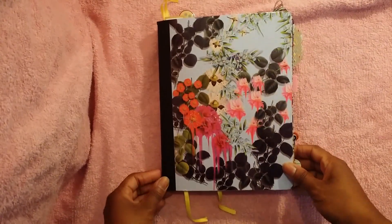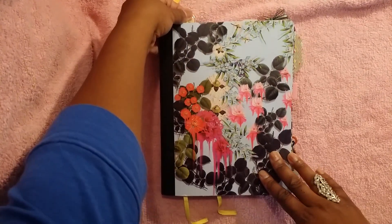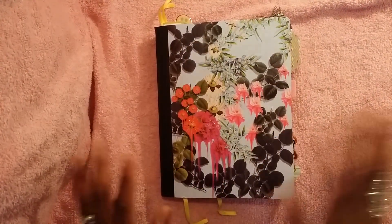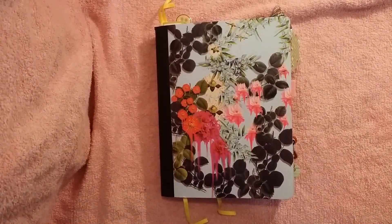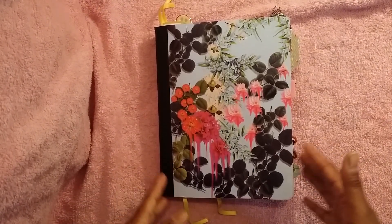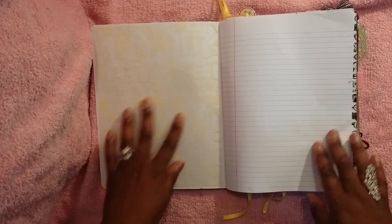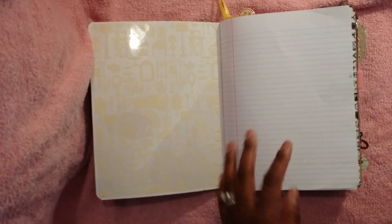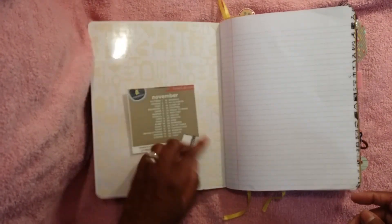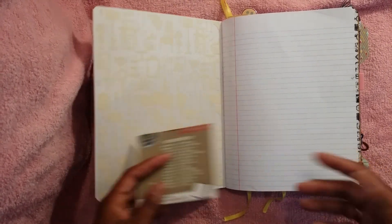Here is the cover of my Hobonichi. Like I said before, I blocked out a lot of the names and certain information just because it's my private journal, but I did want to show you a couple of pages. I earmarked some of those pages so we can get through them very quickly. What I used this for was when I had prompts — I would stick them in here. I would put a little bit of sticky tape on the back and stick it in here so I'd always have it.